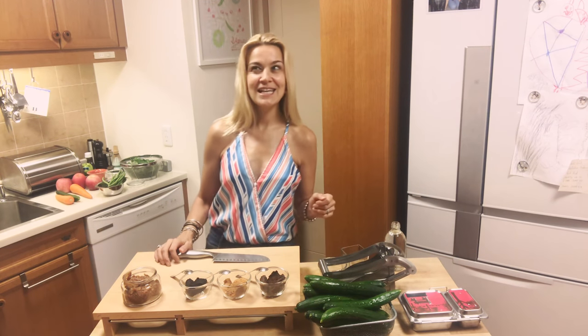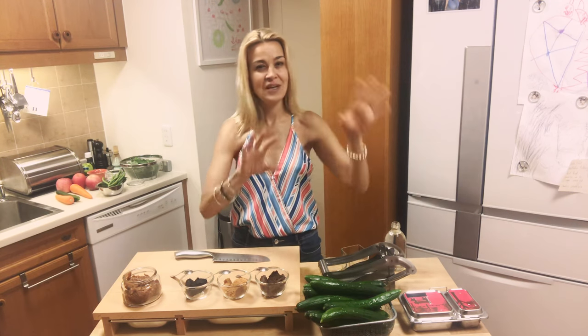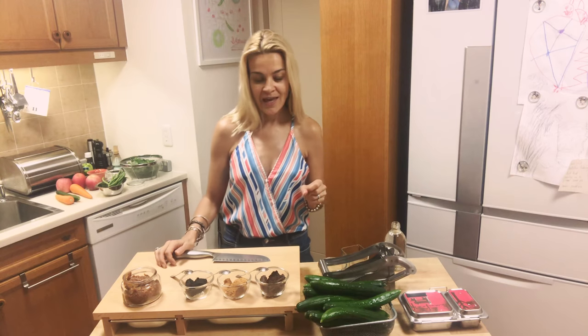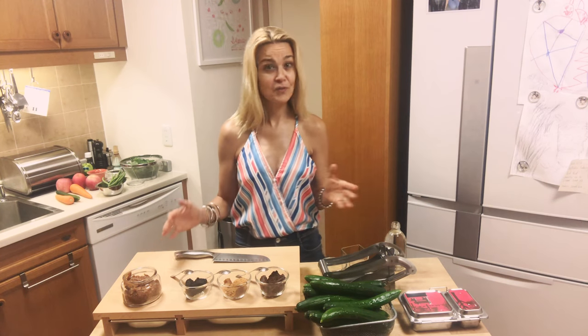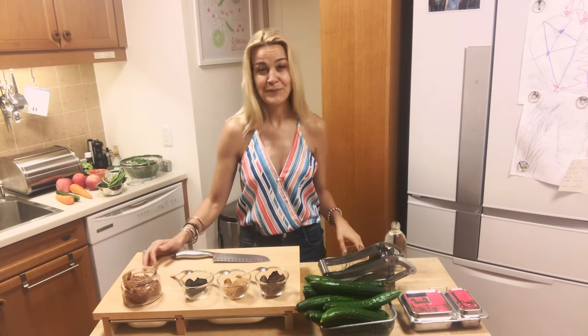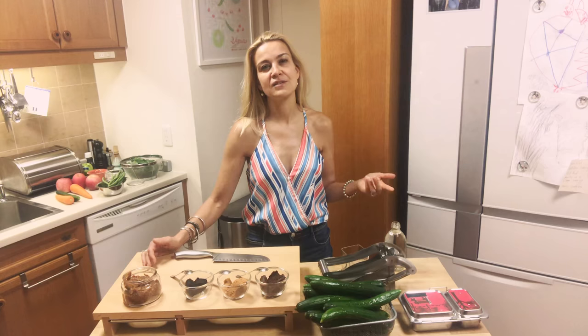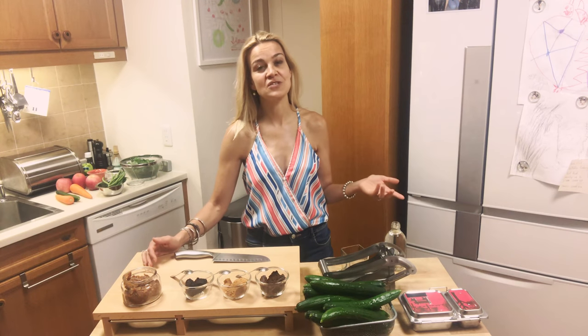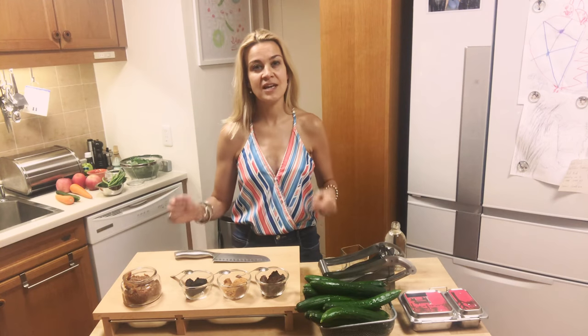In 1997 I traveled through the northern and southern part of India and I met this amazing Japanese couple, and we remained friends up until today. At some point we had to leave India to renew our visas, so all of us decided we're gonna go to Kathmandu and just hang out there a bit.